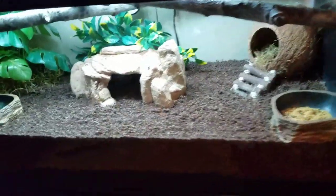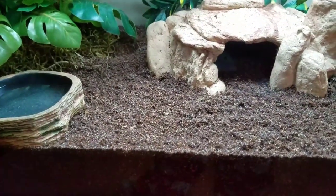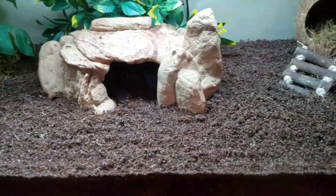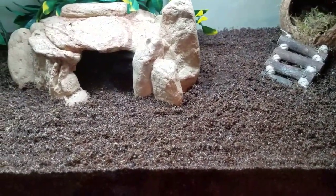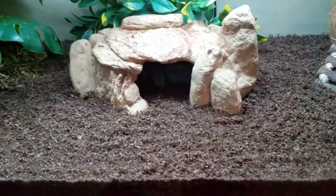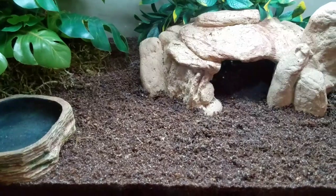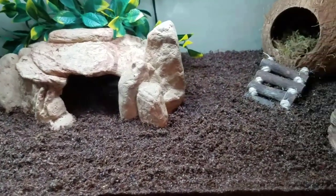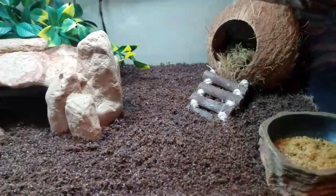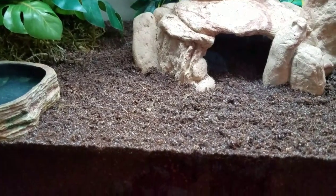Moving on to their substrate — I'm currently using Eco Earth and a little bit of Playsand. I decided to change it up and put mostly Eco Earth with just a little bit of Playsand. Before, in my other videos, I was using all Playsand with just a little bit of Eco Earth, but I think it looks better this way and makes it more natural for the hermit crabs.